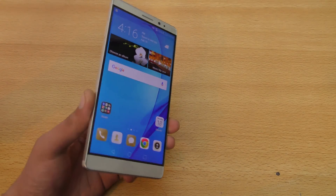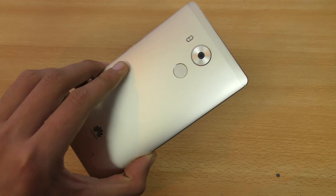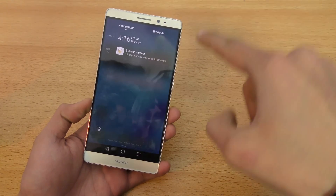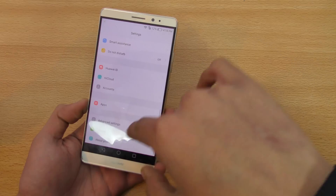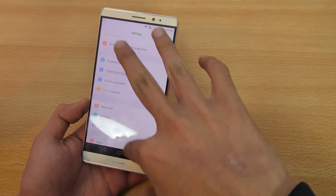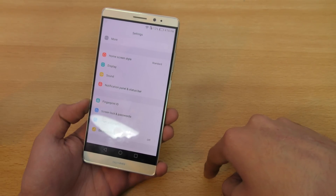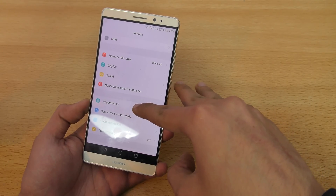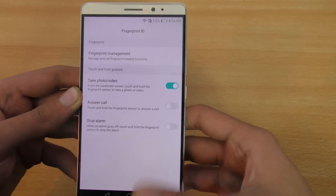Today I'm going to do a quick tutorial on how to set up the fingerprint sensor on your new Huawei Mate 8 smartphone. I bought the Mate S like four or five months ago, so the experience looks to be pretty similar as far as the UI is concerned — not talking about speed, but the fingerprint sensor setup will also be similar to what we had on the Mate S. Going into the fingerprint ID option like I said in my preview.